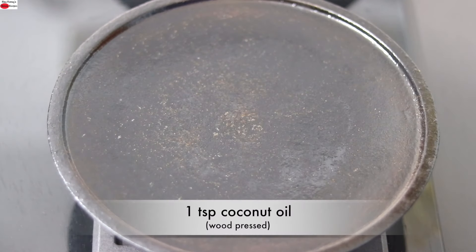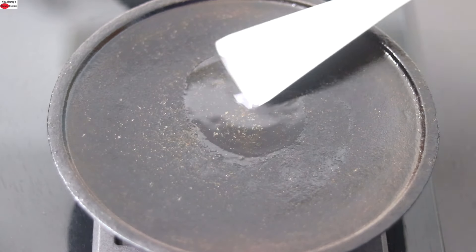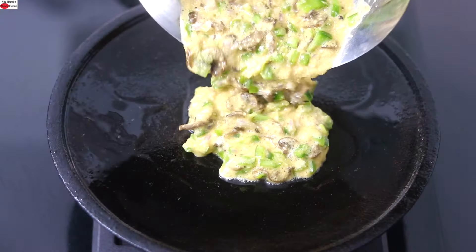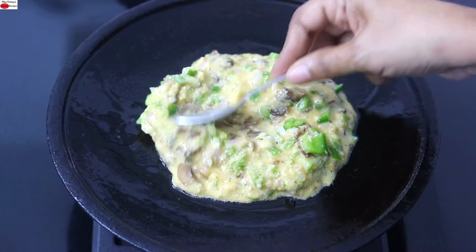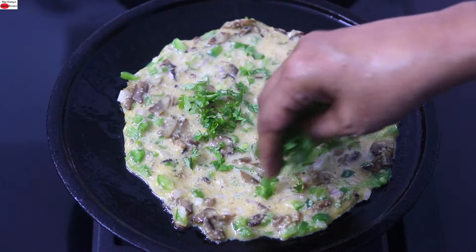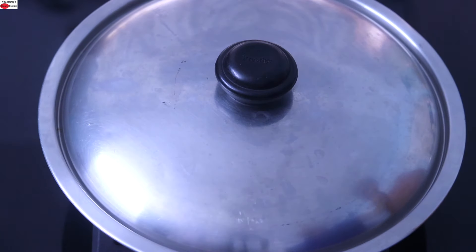I'm heating my cast iron tawa with one teaspoon wood pressed coconut oil. With a spatula, lightly spread the oil all over the tawa. Once the tawa is heated, pour in the egg mix and with a small spoon lightly spread the mix. Sprinkle some chopped coriander leaves on top, cover with the lid and let it cook on low flame.